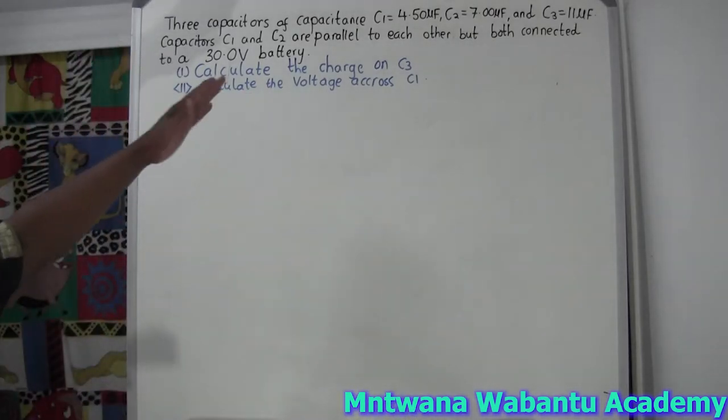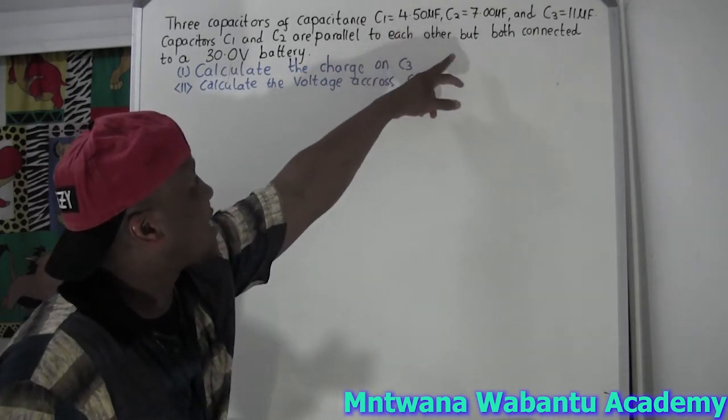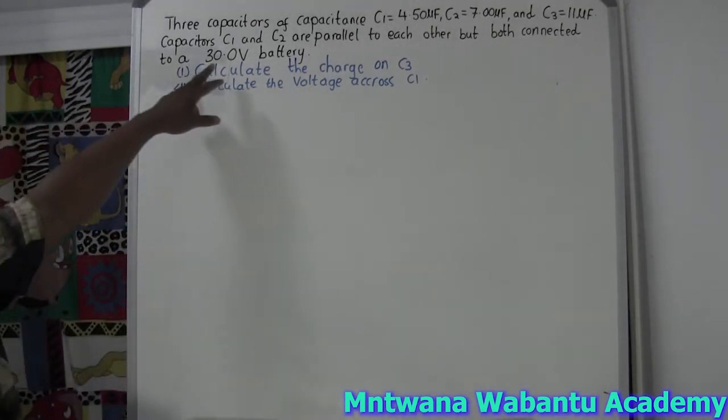So let's say here we have three capacitors. Capacitor one: 4.5 microfarad. Capacitor two: 7.5 microfarad. Capacitor three: 11.5 microfarad.